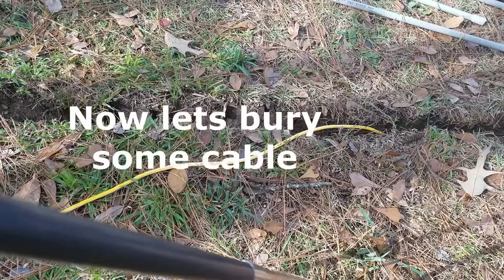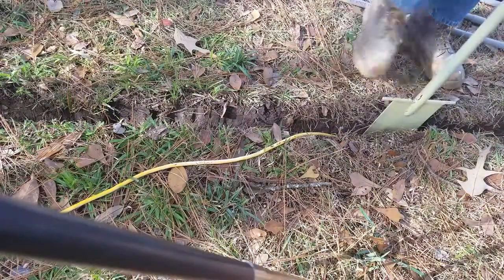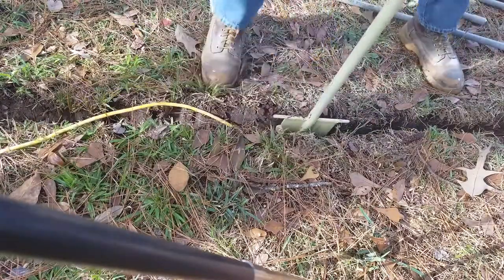Now let's bury some cable. Because of its carefully engineered tip, the insertion tool would make a lousy shovel. On the other hand, it's just the thing for pressing the cable past the narrow slot at mid-depth down to the bottom of the trench. Notice how I rock the tool from side to side and press a little bit more each time.